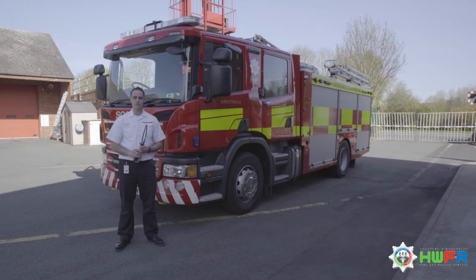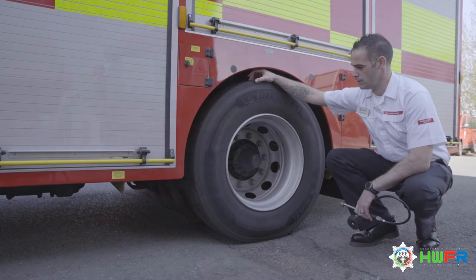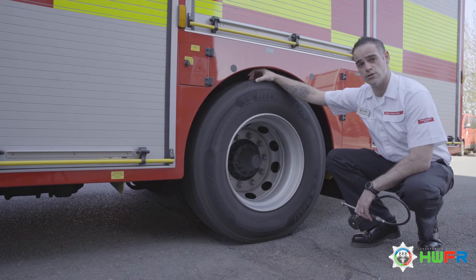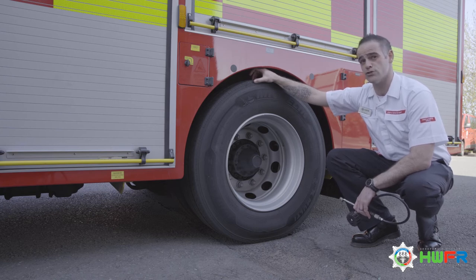Now we're going to check the tyres on the vehicle. For that we're going to need a reliable pressure gauge. Remember there are two tyres at the front of the vehicle and four tyres at the back. We're looking for general wear and tear, including any cuts, bumps, bulges, or any ply or cord showing. The tread needs to be at least three millimetres across three quarters of the tyre — that's service policy.